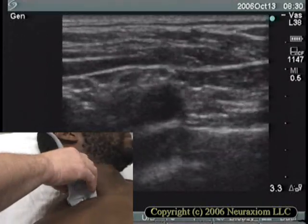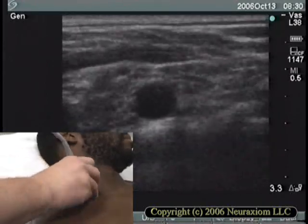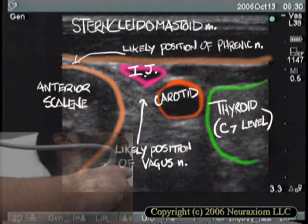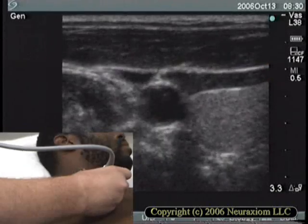In this demonstration, we'll now move the probe anteriorly and identify some of the structures in the front of the neck. There — we did it. Take a good look at the structures and we'll get back to the interesting part with the brachial plexus.